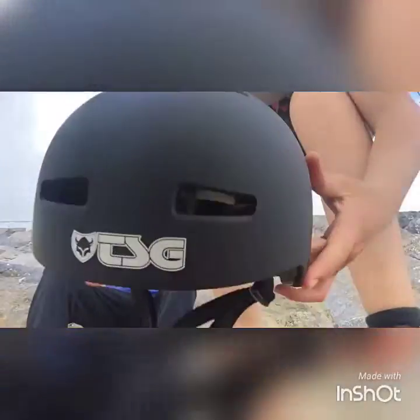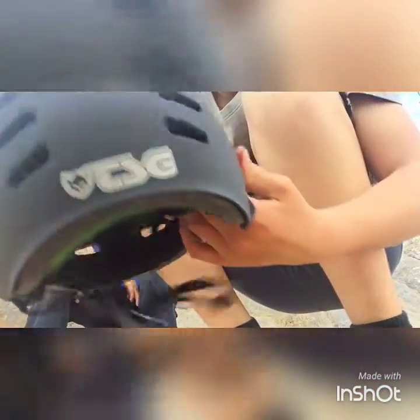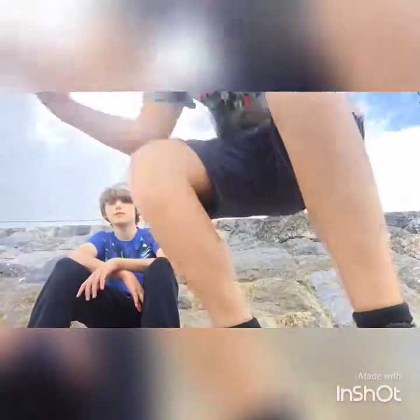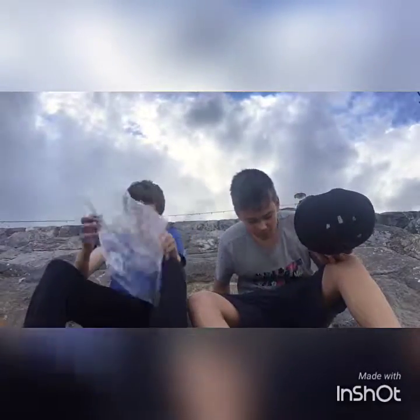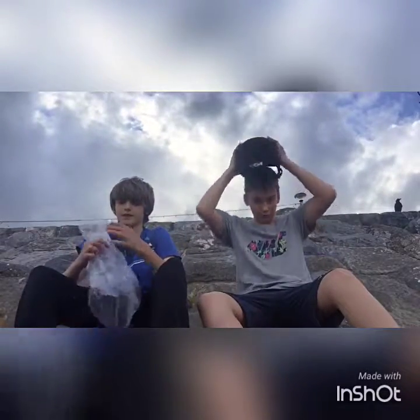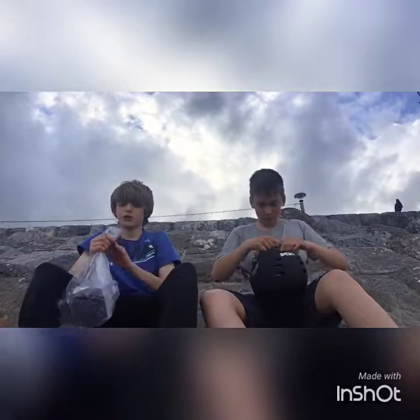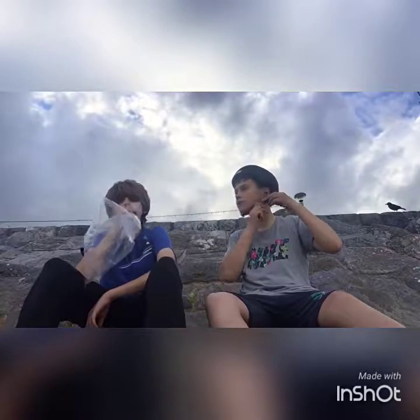Here we have the TSG Evolution Helmet. It's quite nice. It's got the TSG logo on the back. Oh, that's cold — a bit of water there from the sea, you know. Safety first before you go jumping in the sea. This is a really nice feeling helmet.